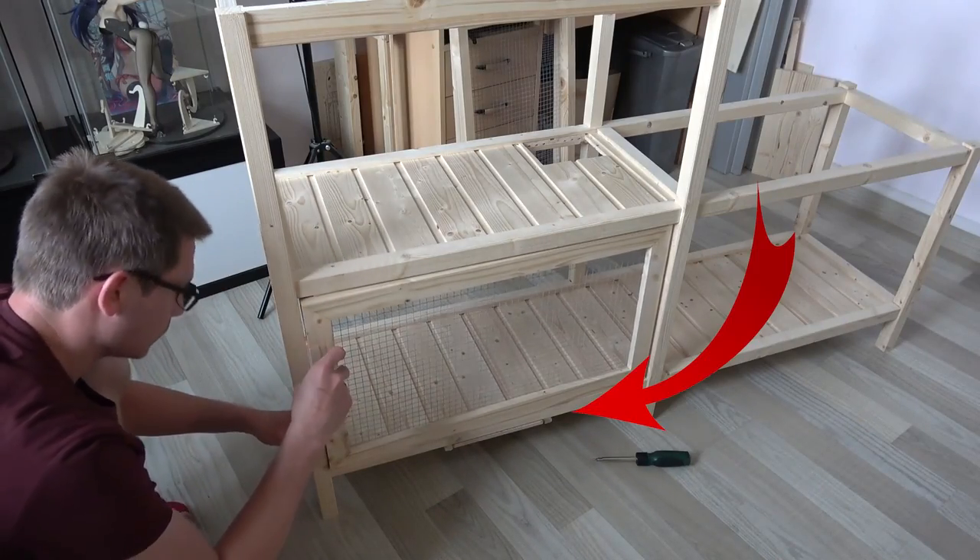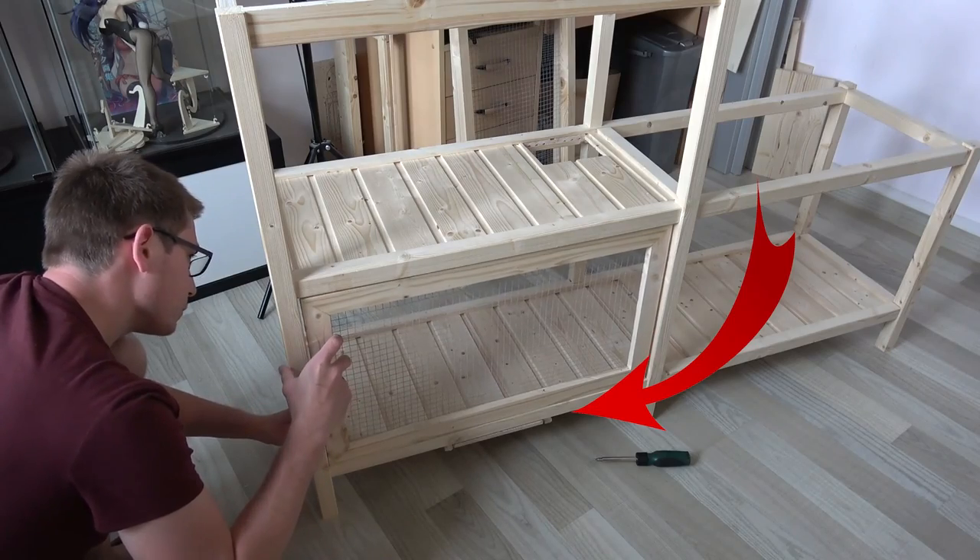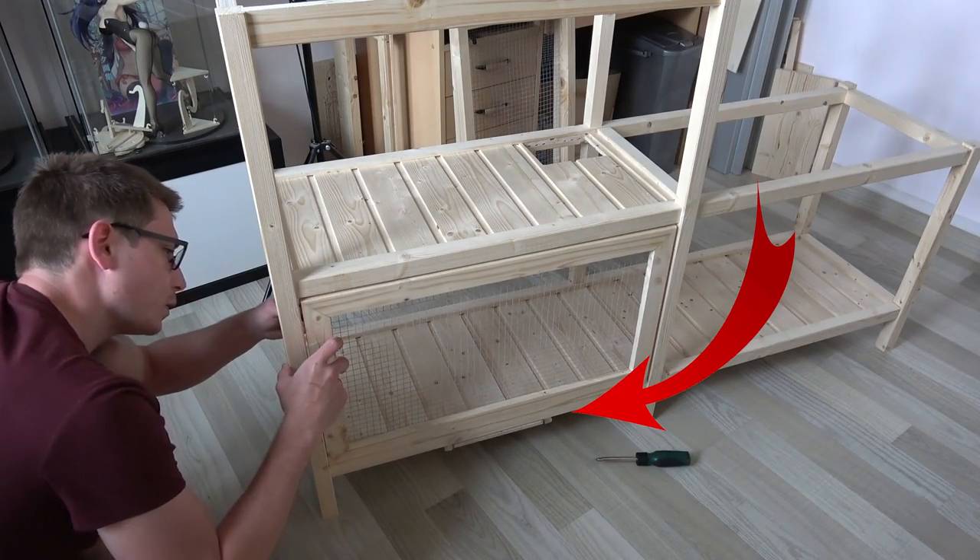And if you are wondering what that thing down there is supposed to be, here's a montage of me creating a little staircase into the hutch.